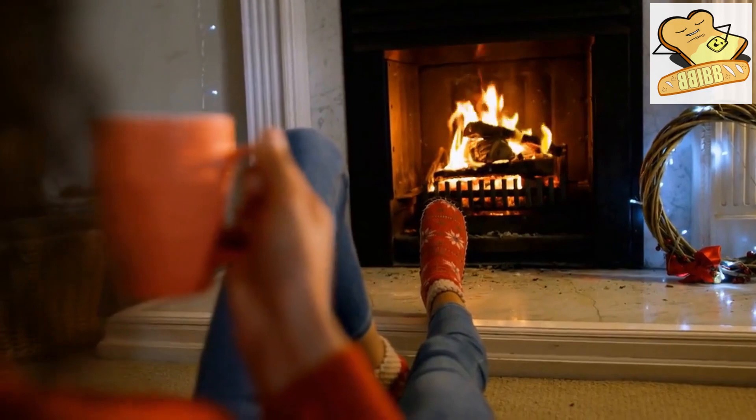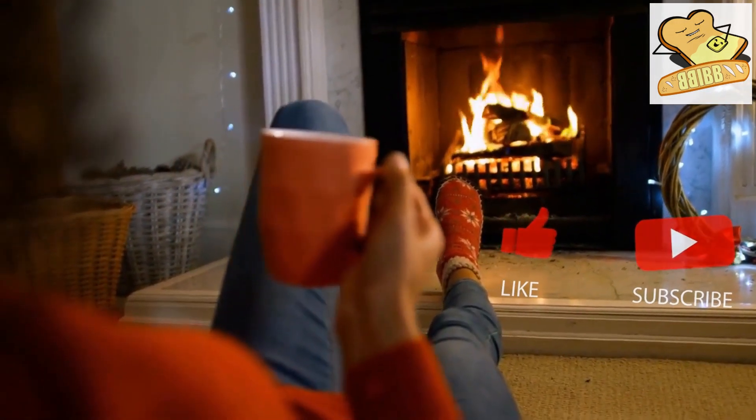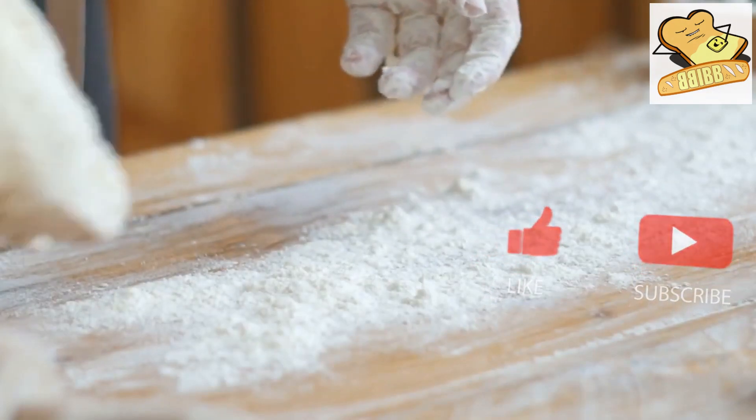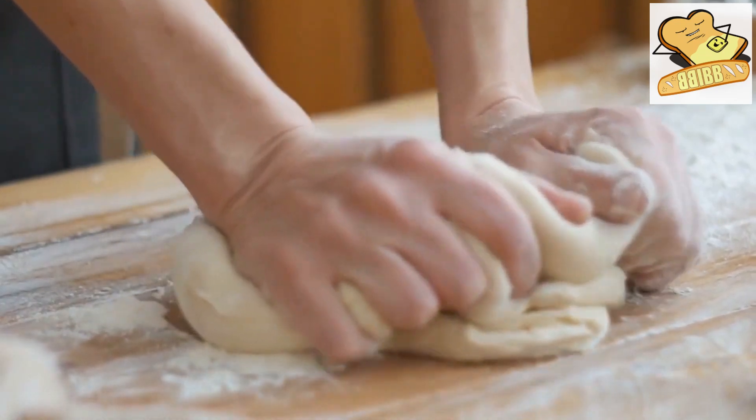Dust with flour, wrap in a cloth, and allow to rise in a warm location for approximately a half hour. Once the dough has doubled in size, give it one more knead on a floured surface, before shaping it into a circular loaf.